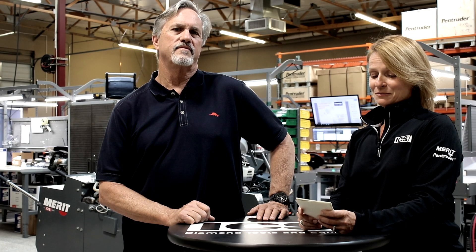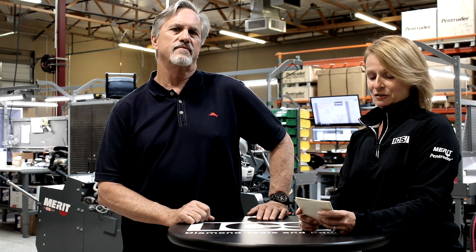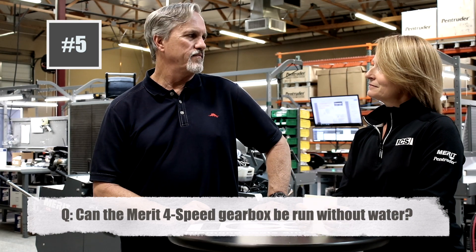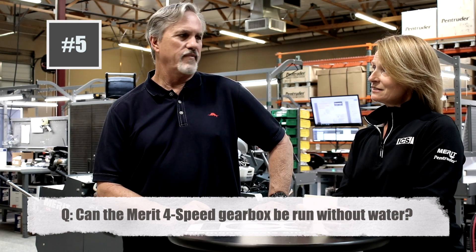And finally, we have a question from Eric in Chicago, and he says: can the four speed gearbox be run without water? Never. Never ever? Never ever.